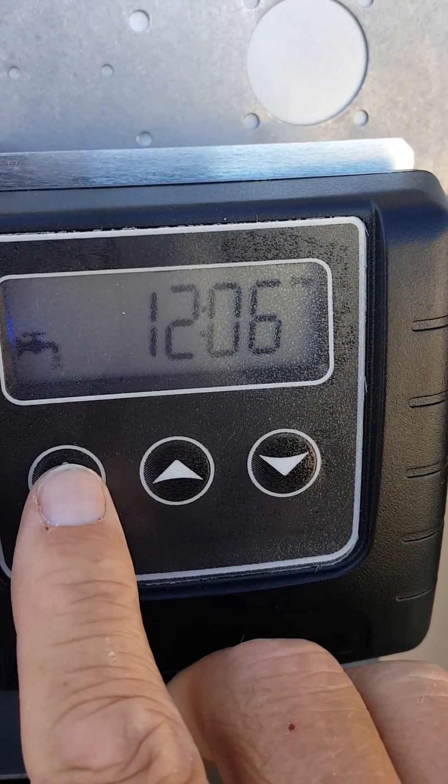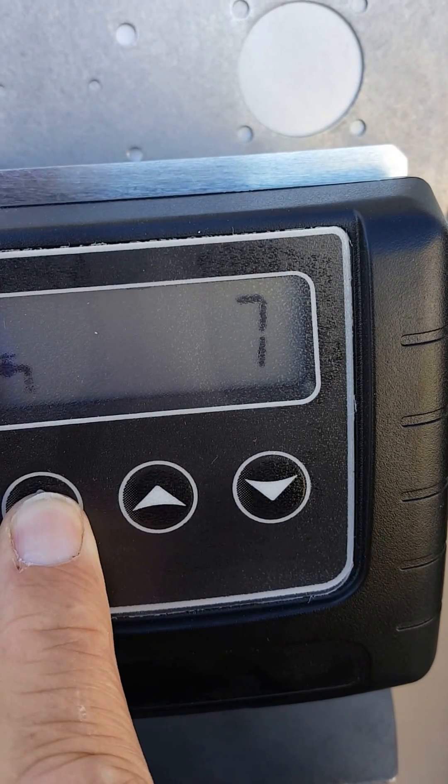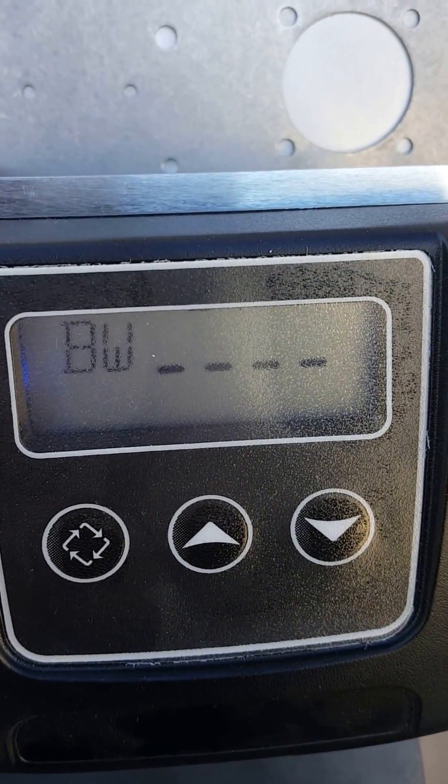What you're going to do is hold your extra cycle button in until BW comes up on the screen.